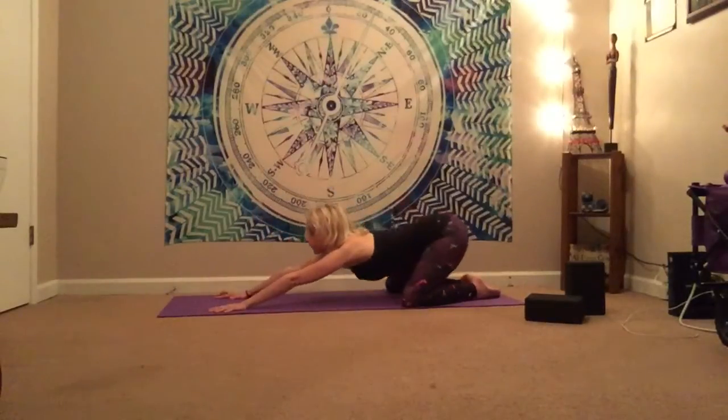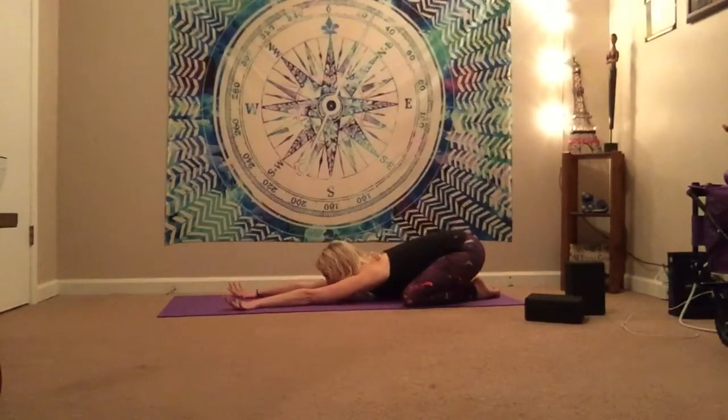We're going to take the knees nice and wide into a big extended child's pose. Sit those glutes back to the heels, really opening up through the inner thighs. Deepen the breath — big belly inhale, full belly exhale.